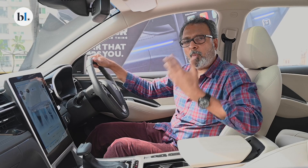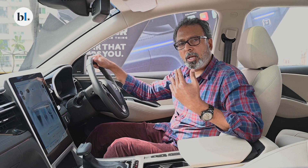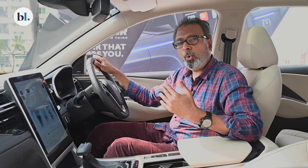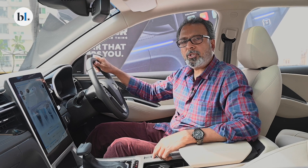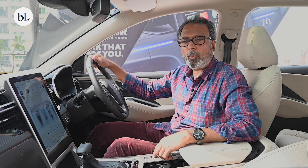From my experience with the previous MG Hector, the dynamics was not something I totally enjoyed — it does feel a little too light at higher speeds. We will have to go through a full-blown test drive of this new facelifted MG Hector to understand what it has to offer.